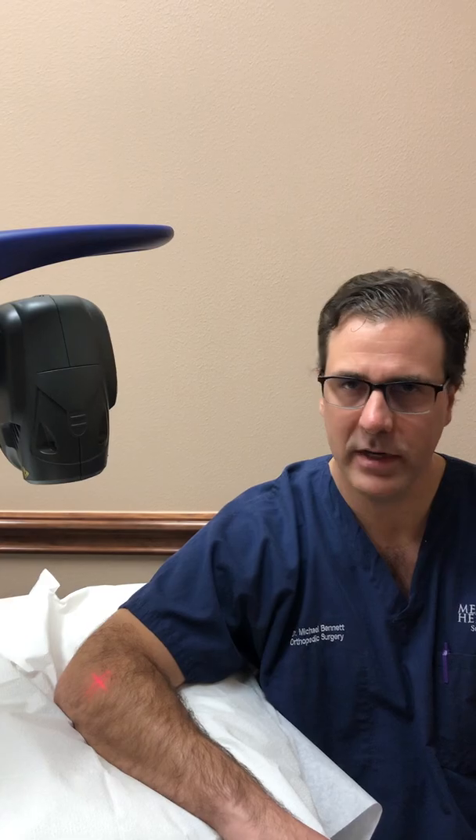We're utilizing this in chronic tendonitis, acute tendonitis, sprains, strains, rotator cuff injuries, knee pain, and arthritic pain.